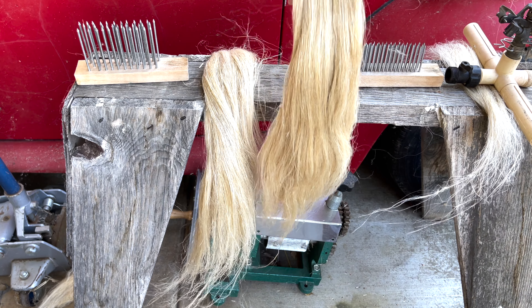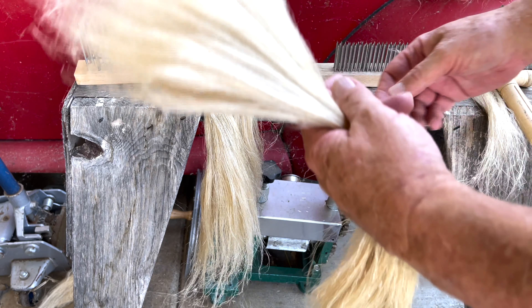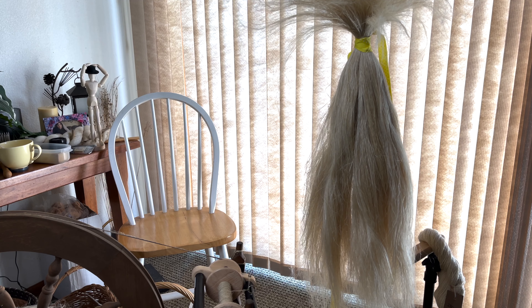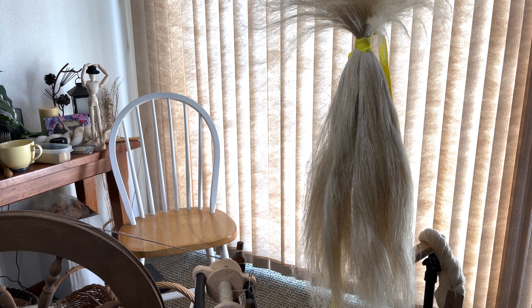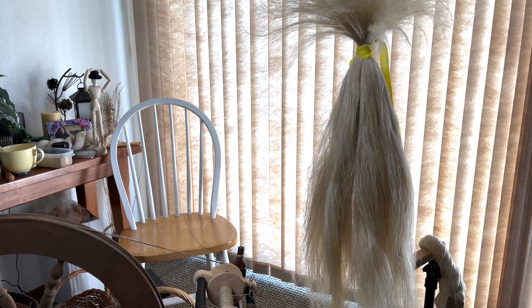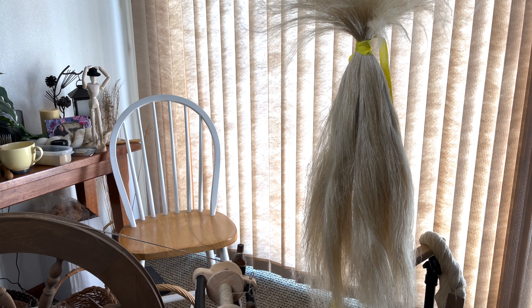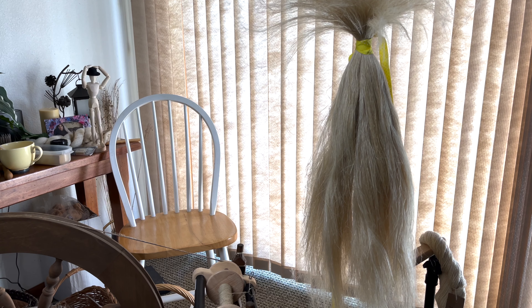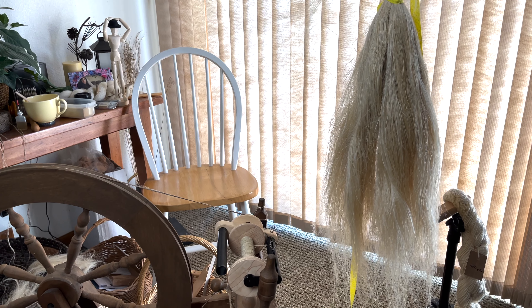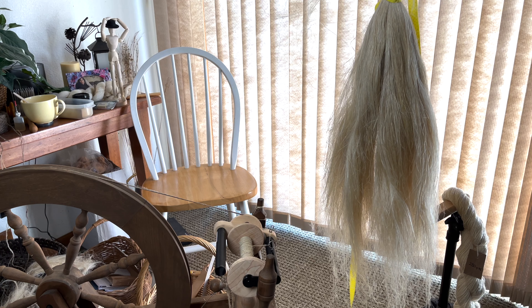I'm going to take this in and hang it on the distaff and start spinning, because this stuff is ready to go. Now we're at the spinning wheel — flax is hung up on the distaff and ready to go. This is the stuff I just combed out. We're going to finish working on this bobbin and see if we can put all that hanging fiber onto that bobbin. We'll talk to you all later.